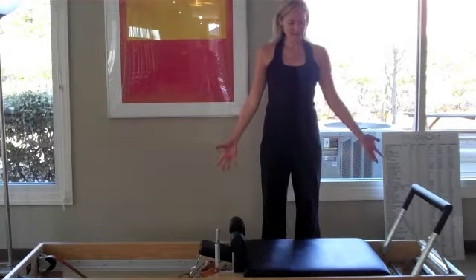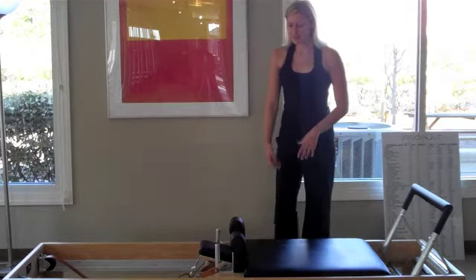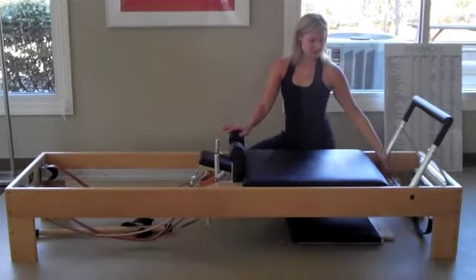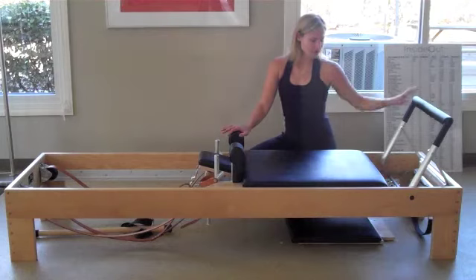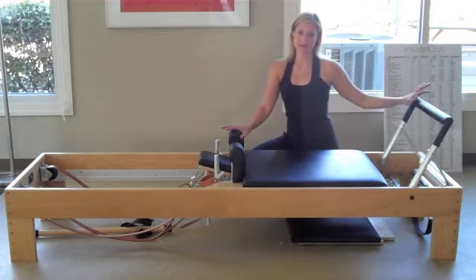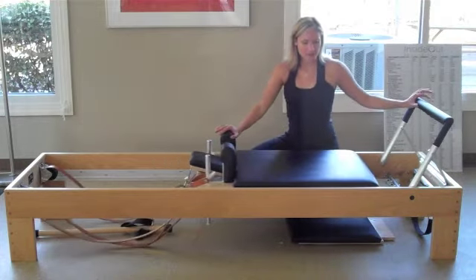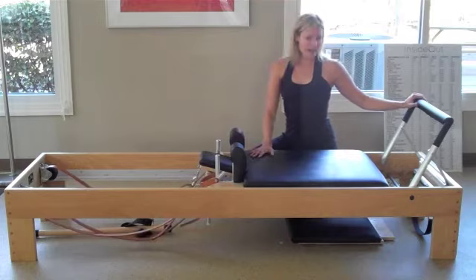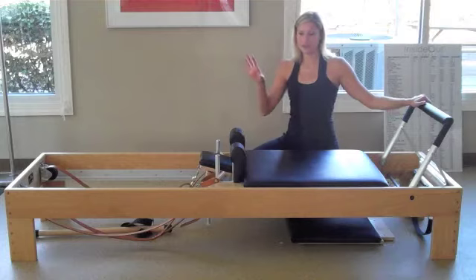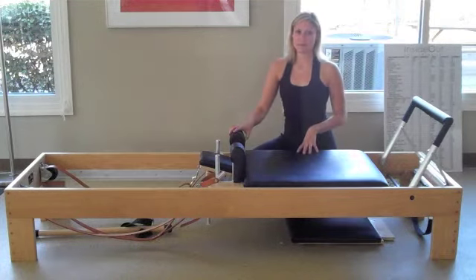This is the reformer, probably one of the most common pieces of Pilates equipment. It's basically a moving carriage that's attached by springs down at the bottom. You can vary the spring tension depending on if you want more support or less support, depending on the specific exercise. The carriage just opens and closes. You can be lying down on your back pushing with your feet, sitting, kneeling, standing — there are just tons of exercises and different positions on this apparatus.